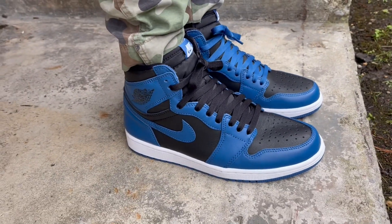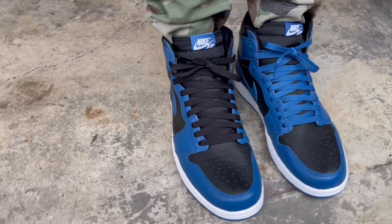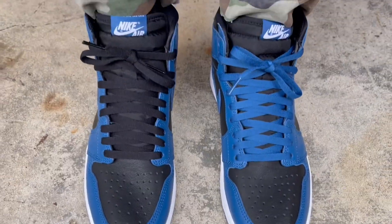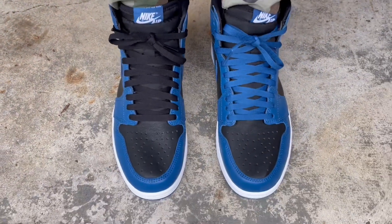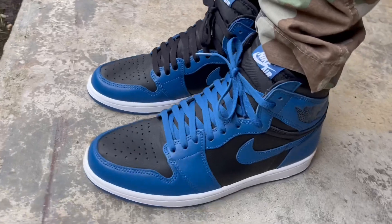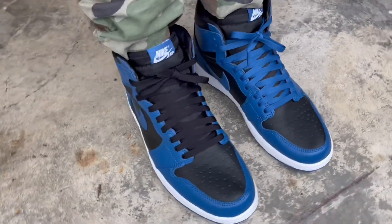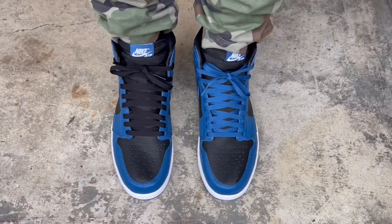As far as comfort goes, the Jordan 1 came out around '84–'85 and the technology is still the same — they haven't really advanced it much. It's a flat shoe; you can feel a lot of the ground when you walk. It's not uncomfortable by any means — you can casually rock these all day and not be in pain — but if you're looking for up-to-date cushioning and bounce, you just won't get that in the 1. Anyway, if you're new, subscribe and hit that notification bell. I'll see you guys on the next video — peace!